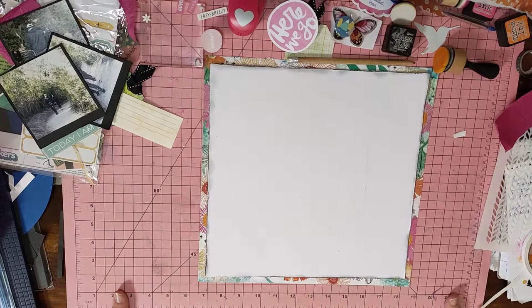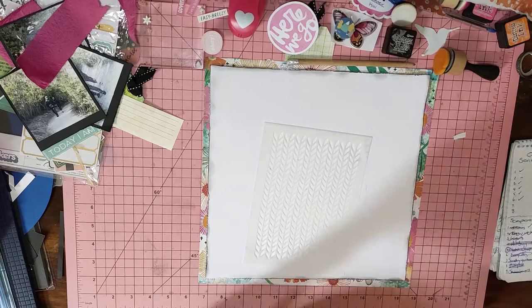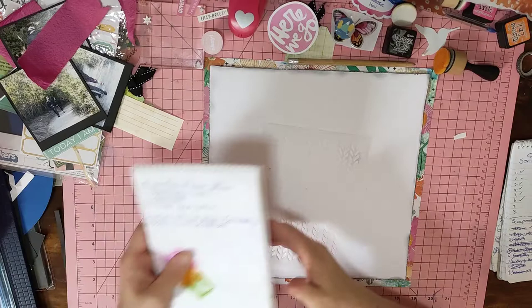Hi guys, it's Mel from LW Scrapping. I'm here to bring you a layout that I'm about to pop together for Mix Media Mayhem. This week's prompt — I have got stuff everywhere because I've been trying to get some of it prepared — is Distress in any form or media.